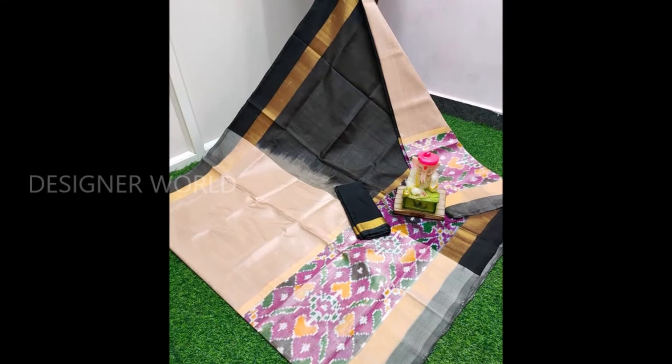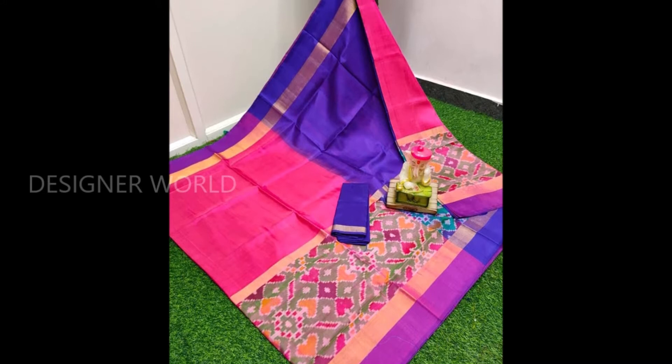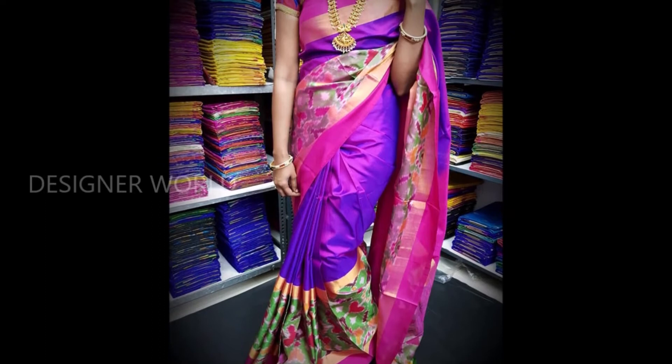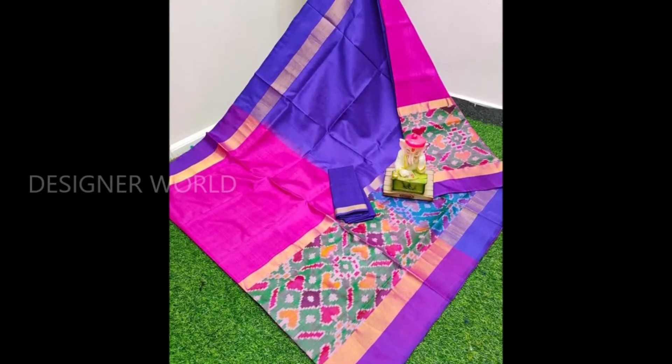Today, I am going to show you a pure handloom and soft silk. I am going to show you different color combinations and contrast color combinations. I am going to show you a double shaded pattern with a blouse. I am going to show you a rich color.